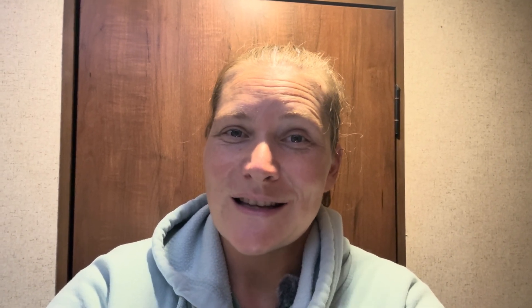This is not a sponsored video. I'm making this in response to a couple of comments asking how I already use Square in my business. And because it's so easy to use, I wanted to help you all set it up for your business. Welcome back to Design and Forge Studios. My name is Ashley. Let's get into it.